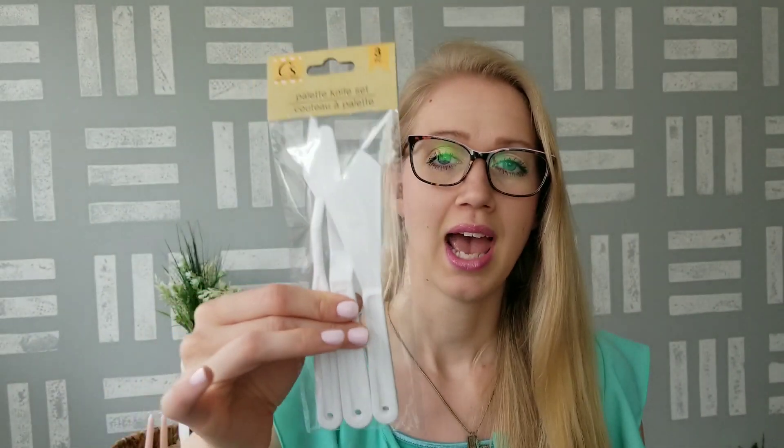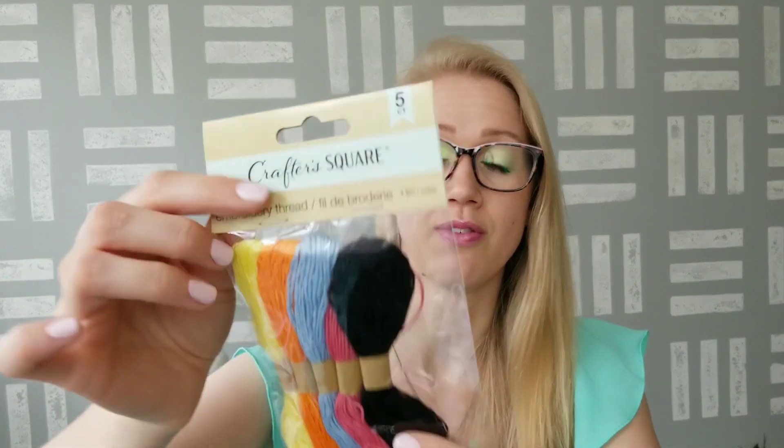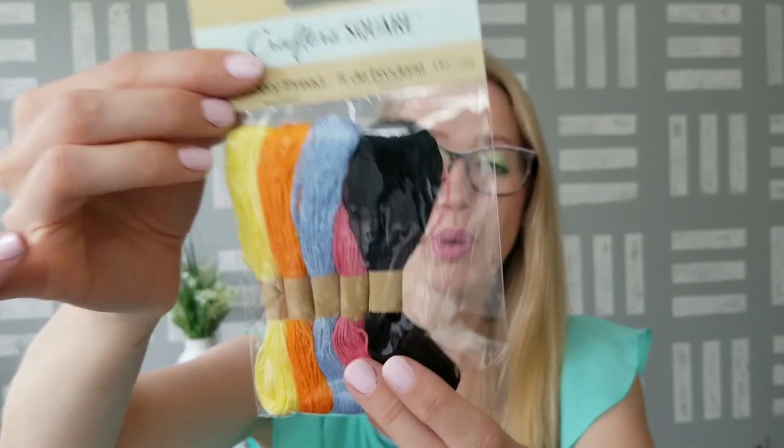I picked up this palette knife set, which comes in a three-pack. I know I've seen these before but just recently saw them come back into my stores. I thought this would work really well if you want to make textured art on a canvas. I also found this embroidery thread — they've been getting cross stitch kits in the store, and hopefully they'll get just blank canvases sometime soon so you can find patterns online. They have this five-pack of threads in yellow, orange, blue, pink, and black. It doesn't say how much thread is on each, but it looks like a pretty good amount.